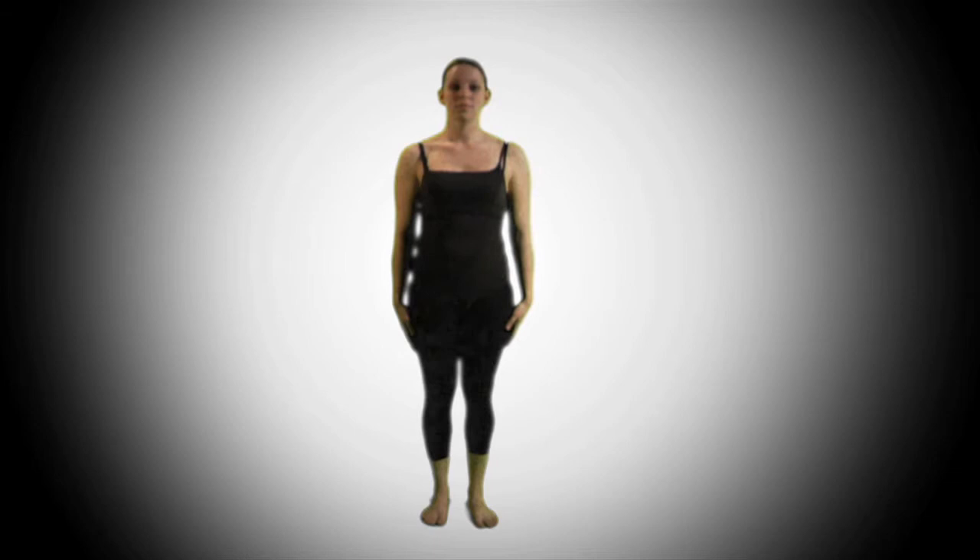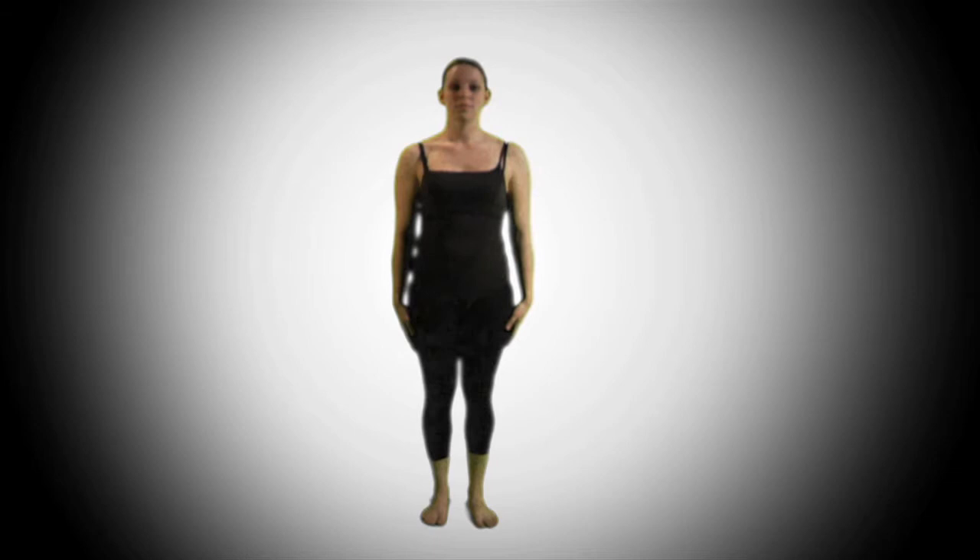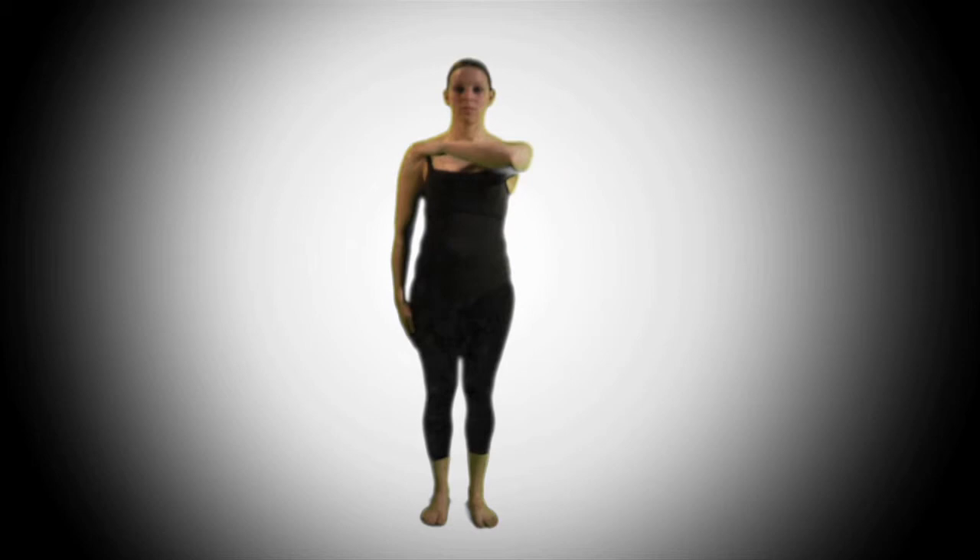For counts five, six, seven, and eight, we bring our left arm up to our right shoulder, then over, and all the way down. Then reverse to the other side.